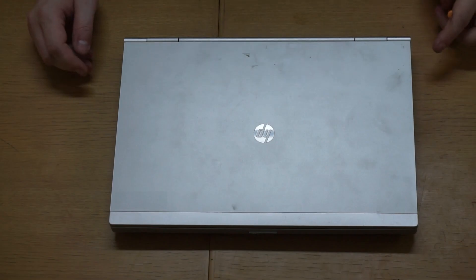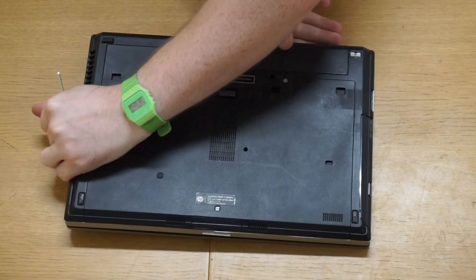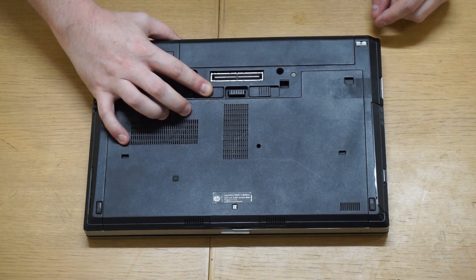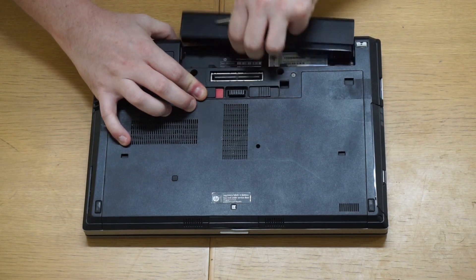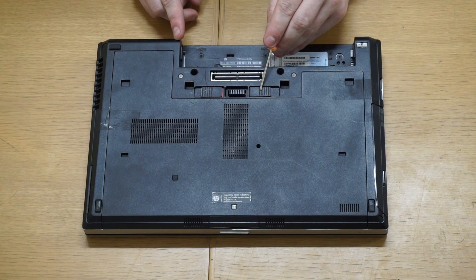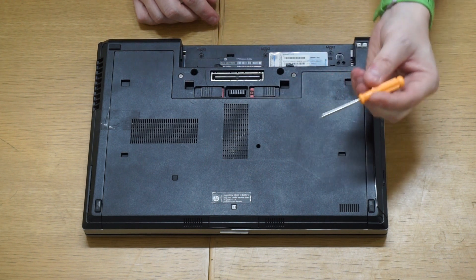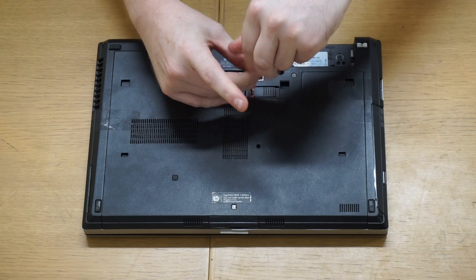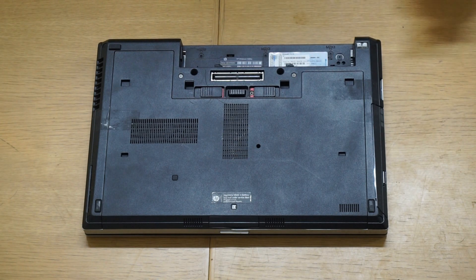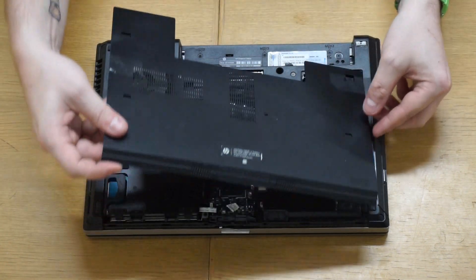It's actually really easy to upgrade these — all you need is a small Phillips screwdriver. Turn the device over with the battery facing you. First, make sure it's not connected to the mains, then pull the switch over to release the battery, so we're not going to hurt ourselves. On the other side of the replicator port there's another little switch — move that across. You'll see there's a small grub screw with a red head; undo that grub screw, move the latch across, push the top panel, and the whole thing just lifts away.